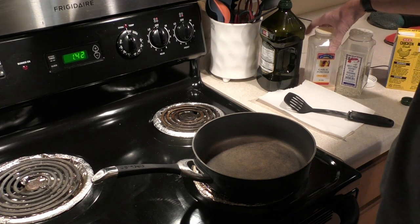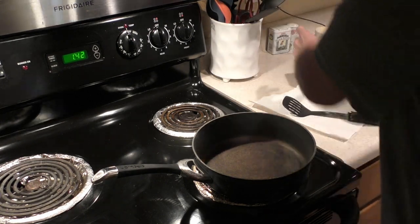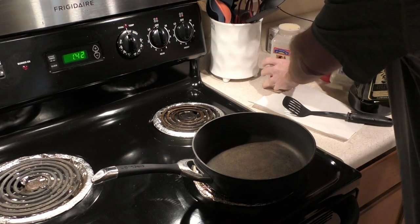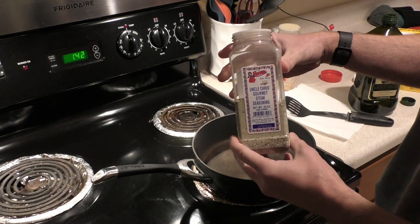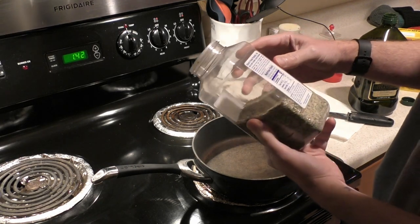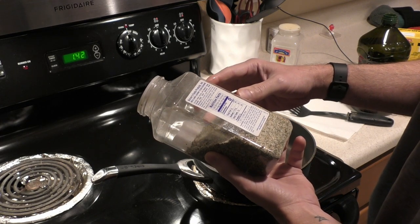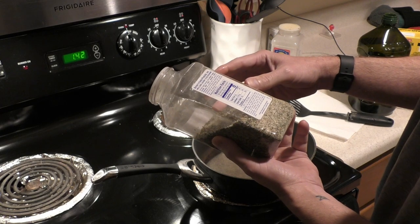A couple things we need: I'll use olive oil, some garlic powder, and what I prefer to use is called Uncle Chris's Gourmet Steak Seasoning. I don't know if it's a local thing just in San Antonio or Texas, but it's made for steak and contains salt, MSG, garlic, onion, bell pepper, butter flavored...